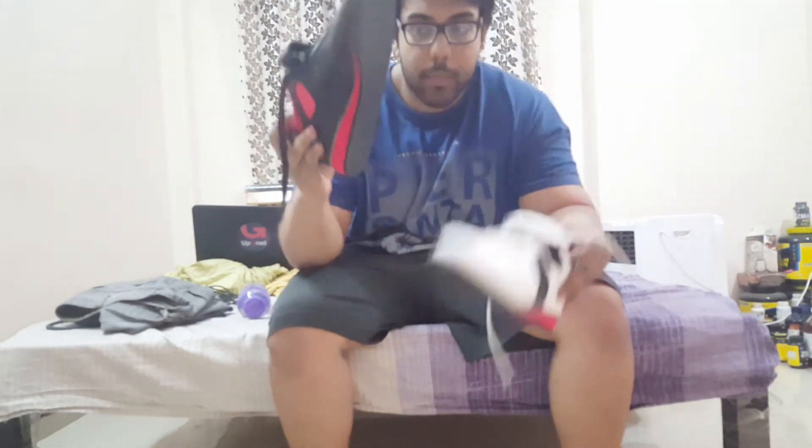Today I will be reviewing an Indian brand that actually makes weightlifting shoes. I wasn't aware of this, but when I got in contact with them, I bought a pair and was very happy with the performance. I then contacted them about doing a review, and they sent me another model for free — so thank you to RXN for that.